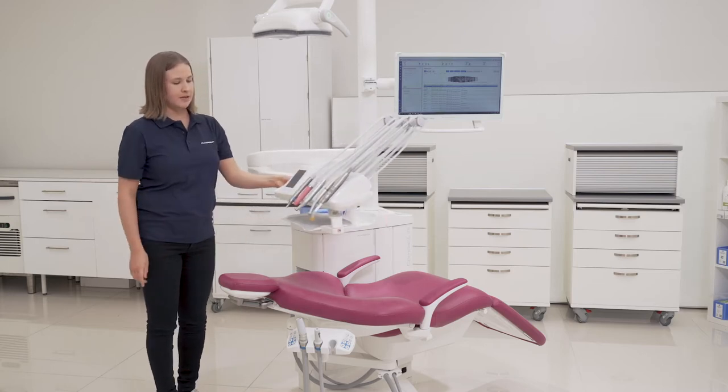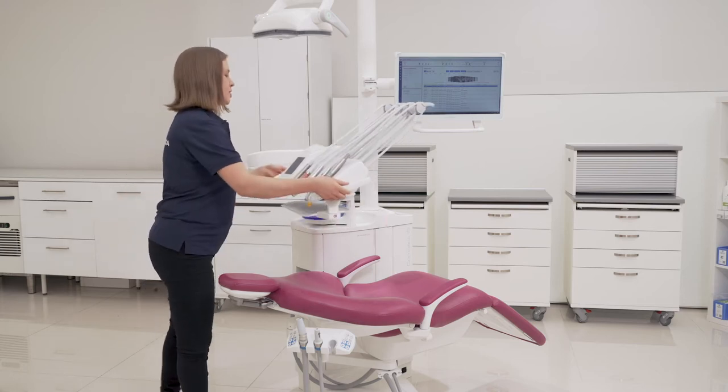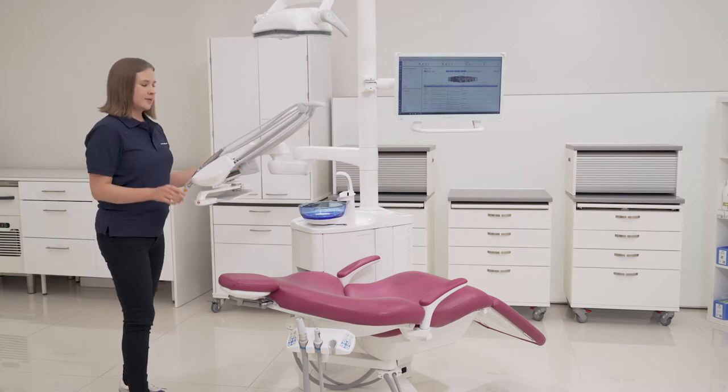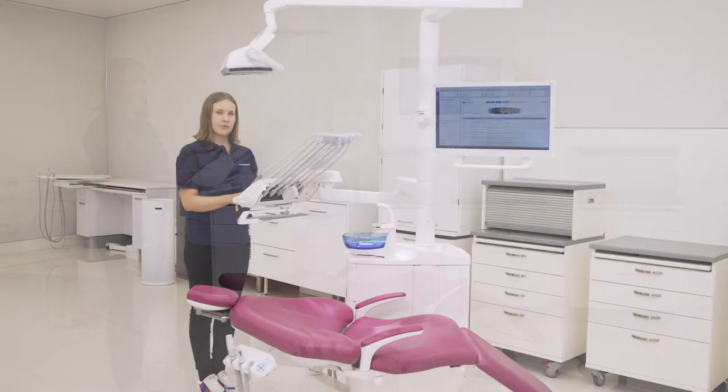The best thing is that after you're done with the patient, you can take the console here. The patient can leave, and at the same time the assistant can start to prepare the instruments for the next patient.